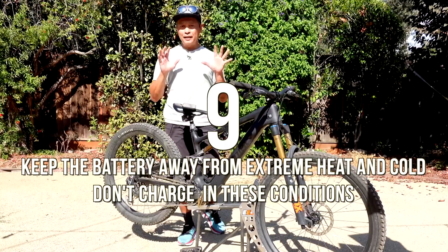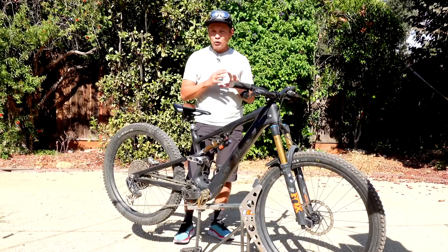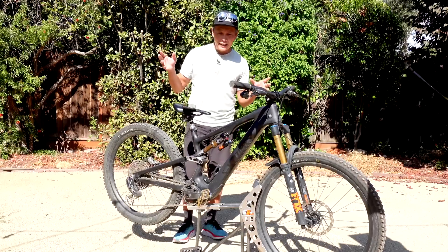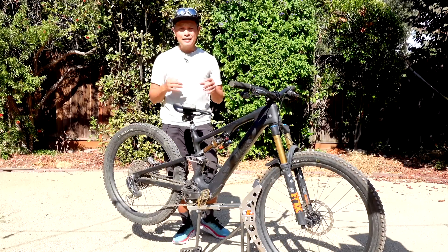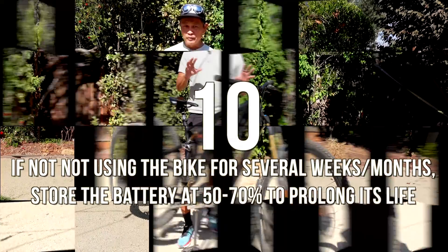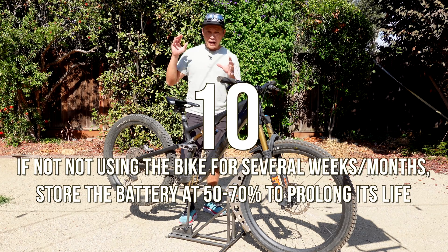Tip nine: respect temperature. Lithium-ion batteries don't like extreme temperatures. When it's very cold or freezing, bring your battery or your whole bike inside, especially when you're charging.